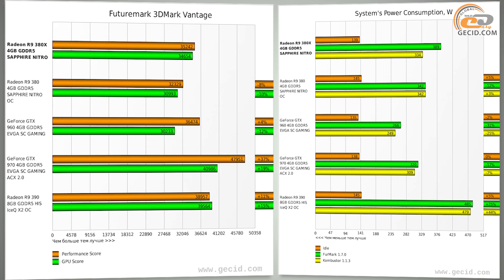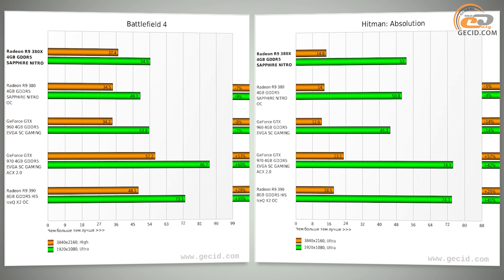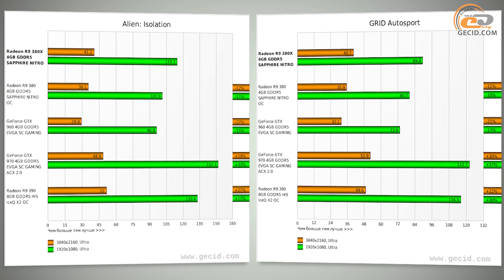During our first acquaintance with the AMD Radeon R9 380X, we found that graphics cards built on its basis are about 8–9% ahead of AMD Radeon R9 380 models, and by 11–12% ahead of solutions based on the GeForce GTX 960. It is therefore quite reasonable that we obtained similar results here. Moreover, the more expensive GTX 970 with high default overclocking was ahead by an average of 34%, and the AMD Radeon R9 390 was ahead of the new model by approximately 23% on average.